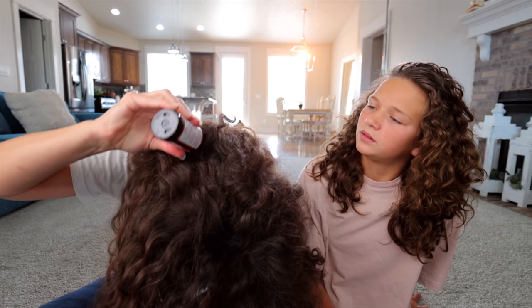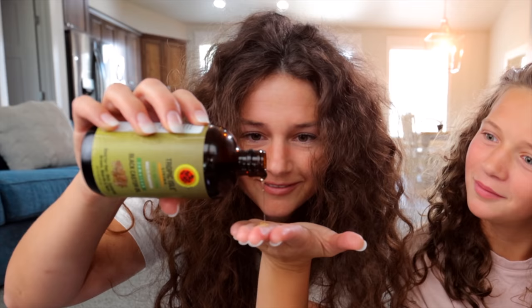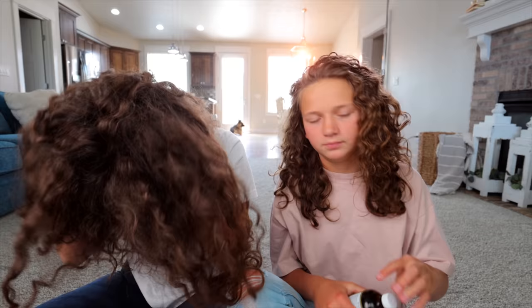So I take the lid off, first I go down the middle — I squeeze it and go down the middle, wherever it needs it. I usually do this kind of thing every other wash. I get it in my fingers so it's like everywhere, and then I get it as close as I can to the roots, to the very top of my head.